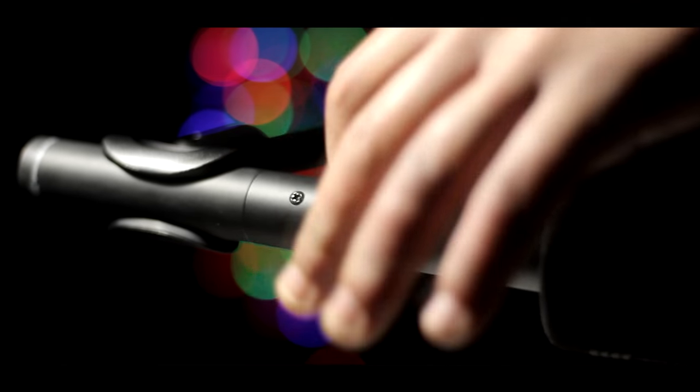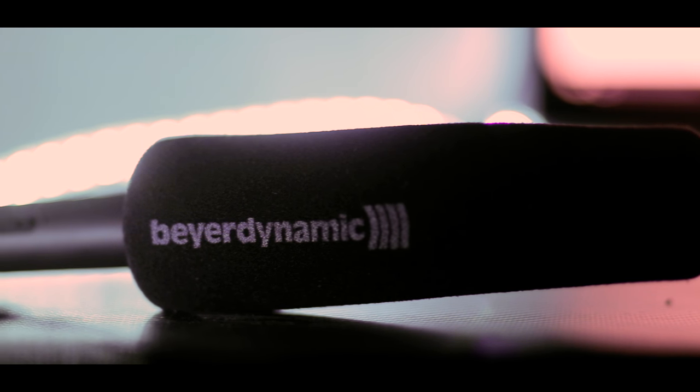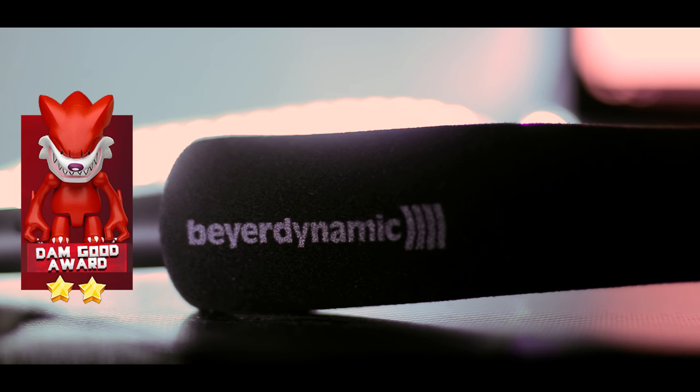You are getting crisp and crystal clear sound quality, high directivity, and the ability to power it via battery — which is a killer feature in my opinion. I recommend it for any video producer looking for a production microphone in this price range, and it deserves without any doubt the 'damn good' award.